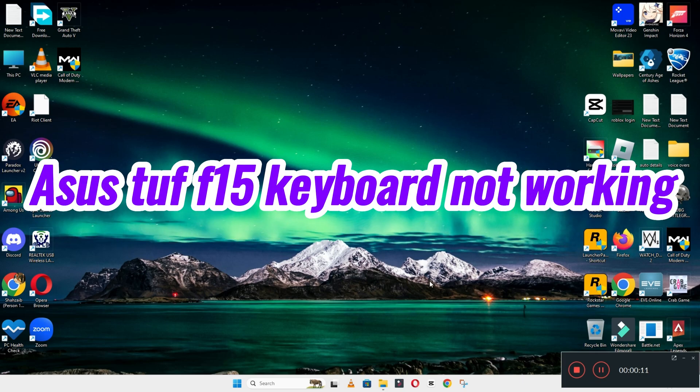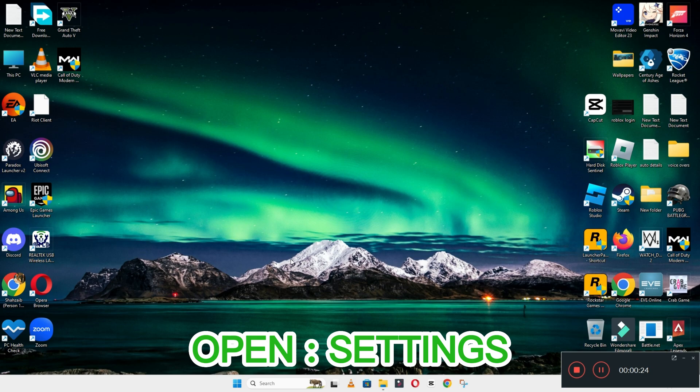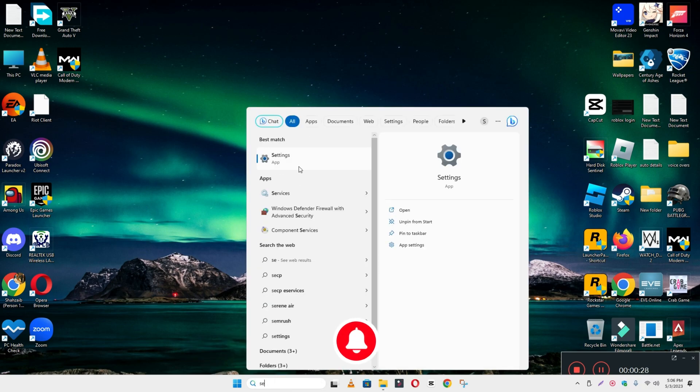Welcome back. In this video I will talk about an ASUS TUF F15 keyboard problem. If your ASUS TUF F15 keyboard is not working properly, I will show you how you can easily resolve this issue. If you are new here, don't forget to subscribe and press the bell icon. Watch the complete video, follow all the steps, and you will learn how to fix it.